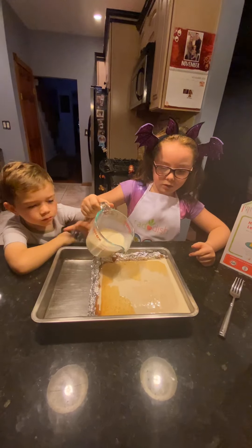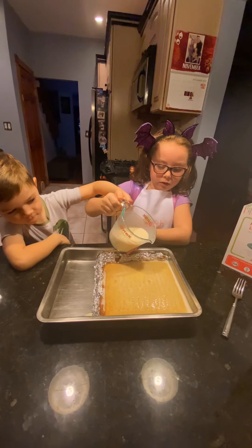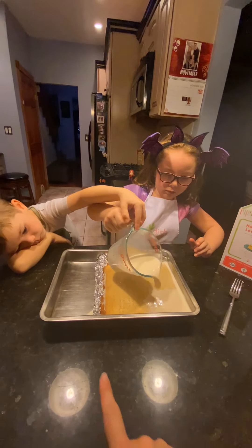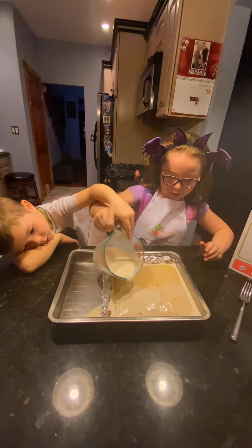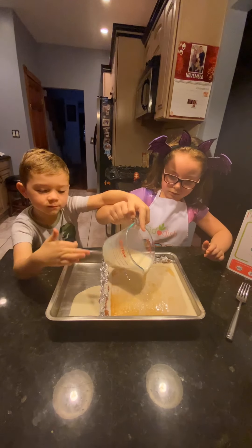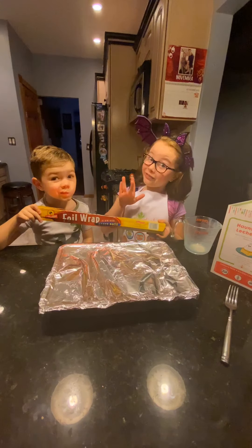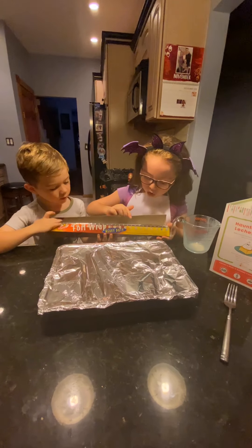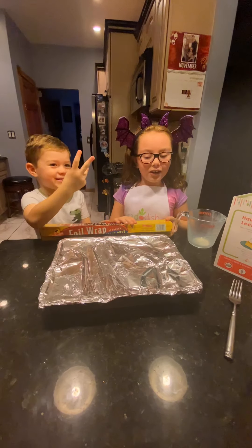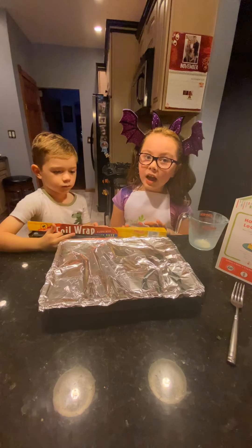Let Michael pour some too. Make sure you get the sides as well — good job! Now we have to cover it with tin foil — it's actually pretty sharp so let your parents do it. Now we have to refrigerate it for three hours.